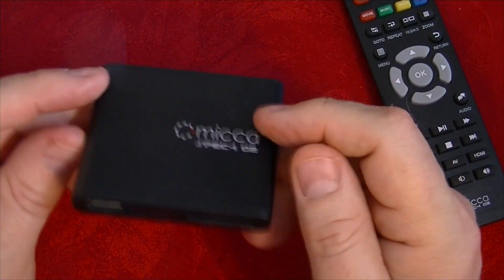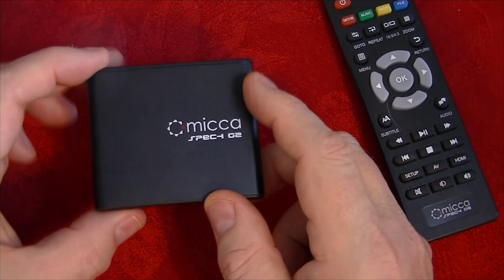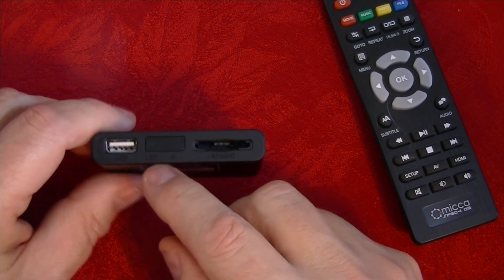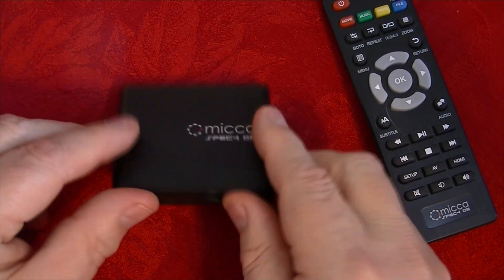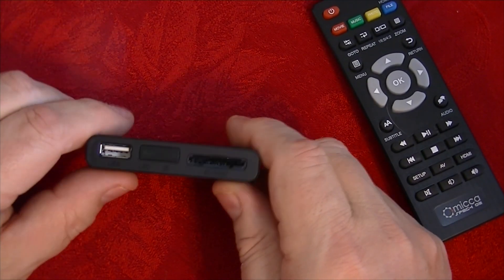I've been using this thing for a while. I use a program called Handbrake to convert my DVDs to an MP4. You could convert them to any format you'd like, but it seems like MP4 is the most common.